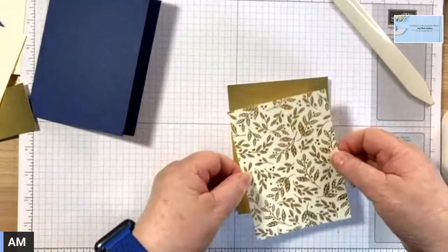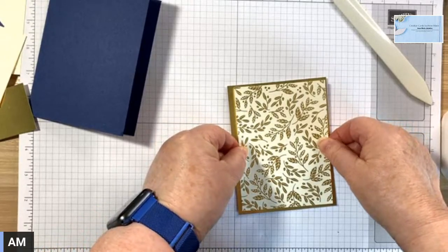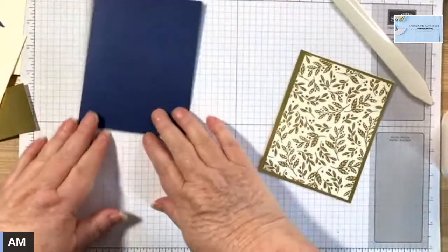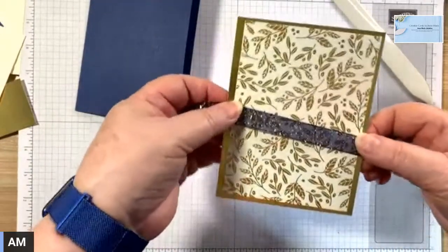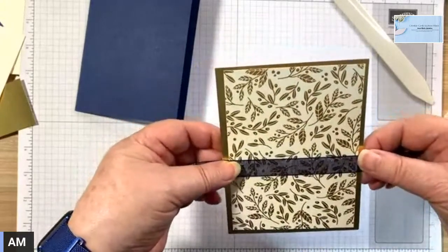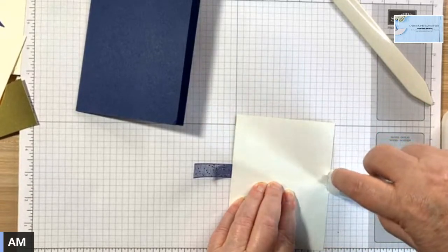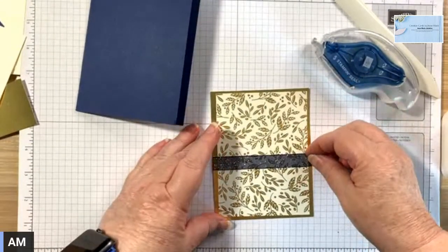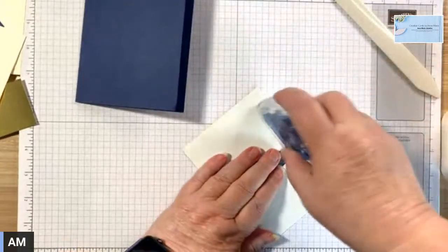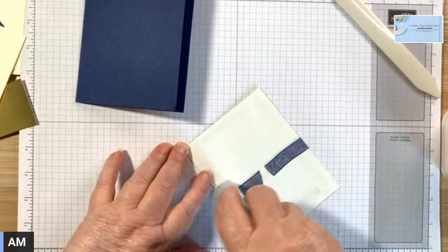I need to stand up and do this part. And then we're going to use some of this lovely ribbon that I showed you the other night — it's gorgeous. I'm going to put some of that on before I attach this. Let's put it about here, and then we will attach it to the card piece.